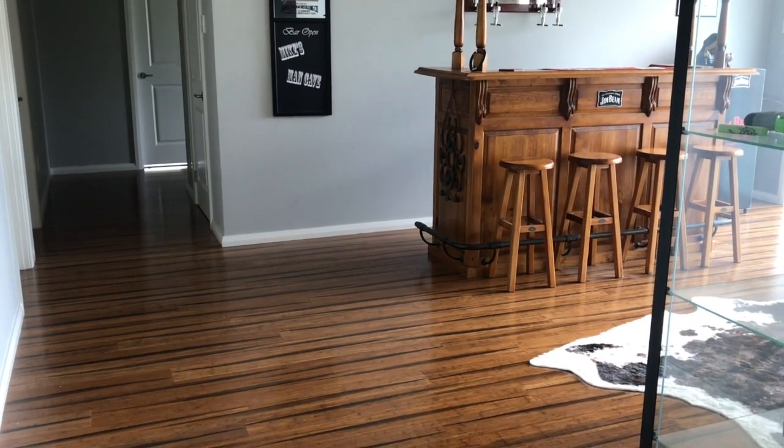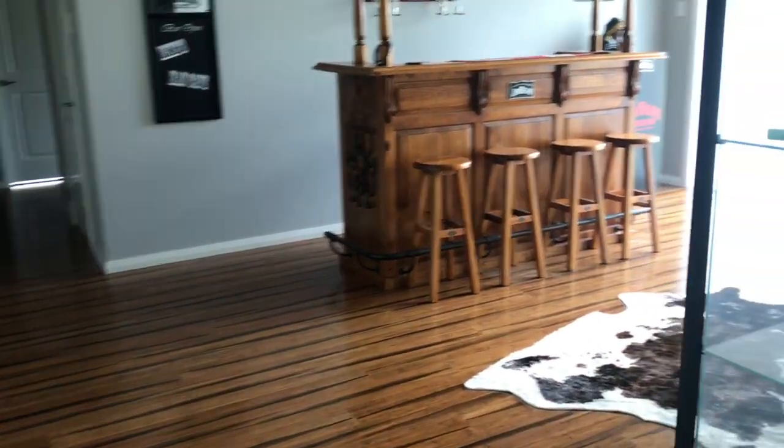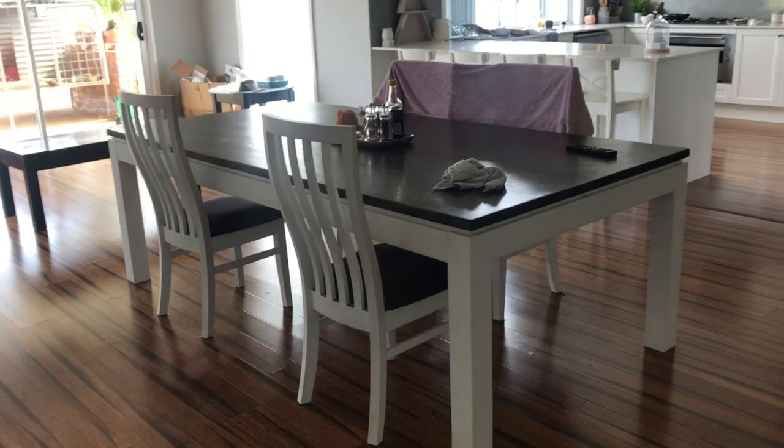Hey everyone, welcome back to my channel — Live it Like Lisa here. Today's video I have a little room tour of our bar room. This room actually comes off our kitchen, so our kitchen dining area is here. Excuse the lovely mess at the moment, still organizing.